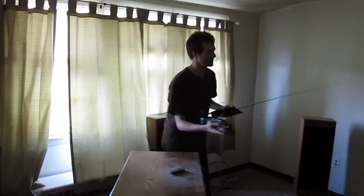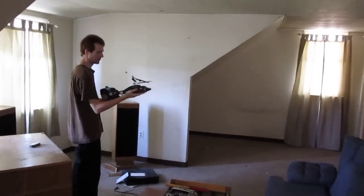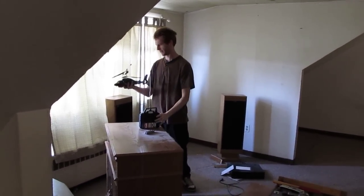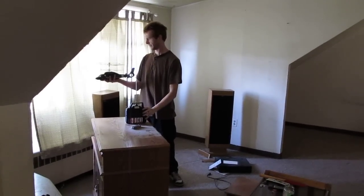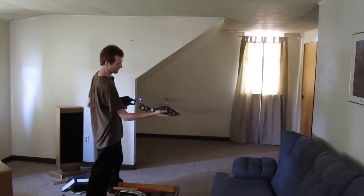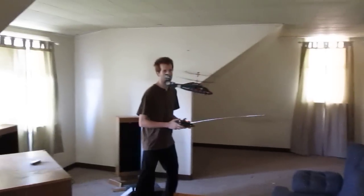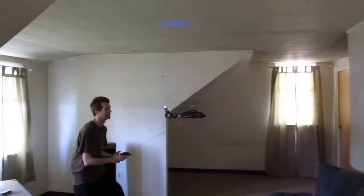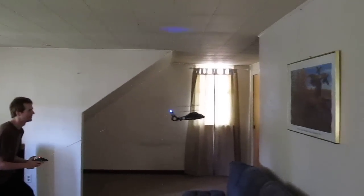Yeah, back up might be a good idea. I was just trying to get this set up in frame. There we go. Flying the outdoor chopper indoors — not a good idea. Seems to involve a fair amount of ninja dodging skill.